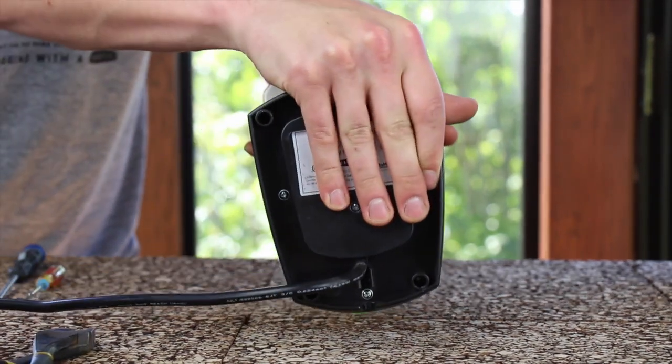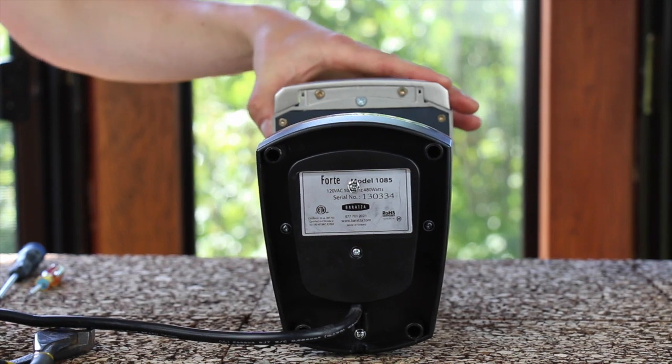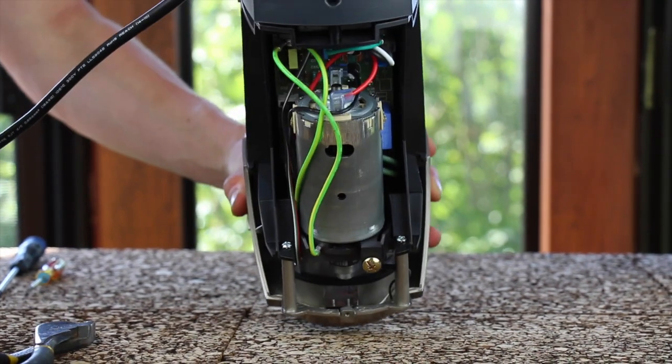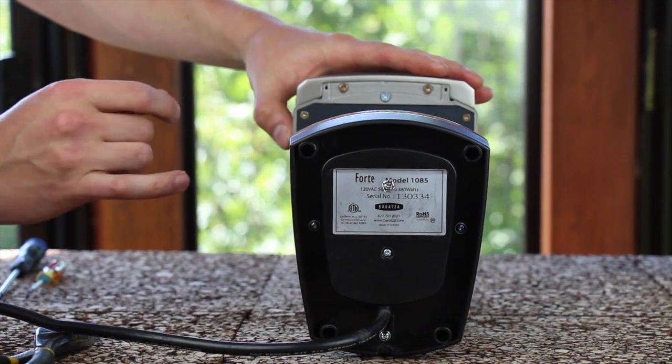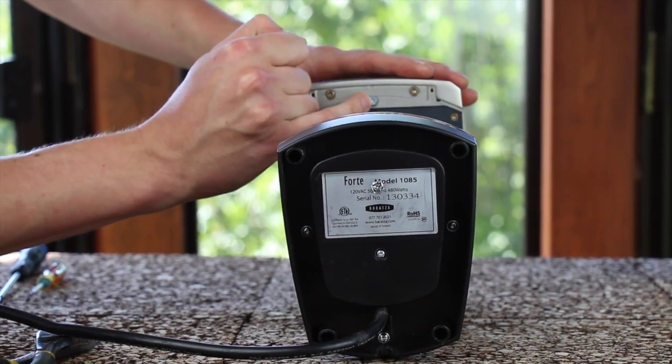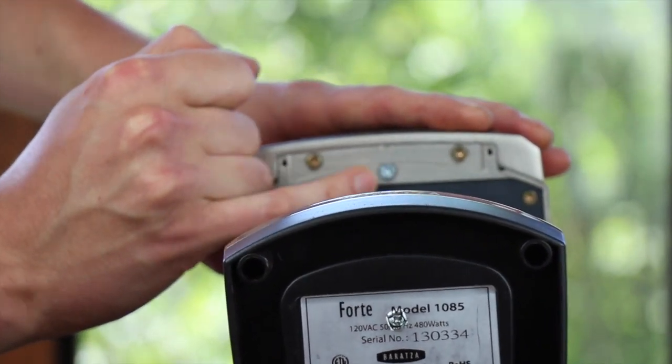Flip the grinder over so it's laying on its back on the work surface. At home, it may be easiest to set the grinder upside down at this step, but for educational purposes I'm going to do it as such so that you can see me remove the one screw that secures the front display.